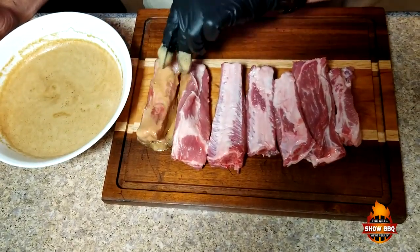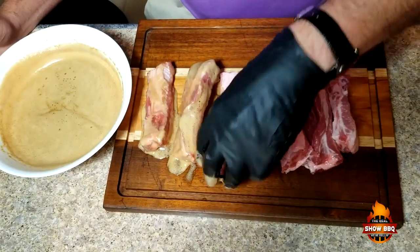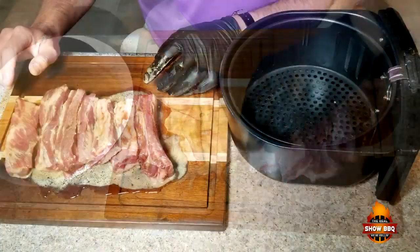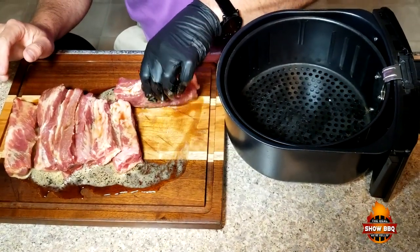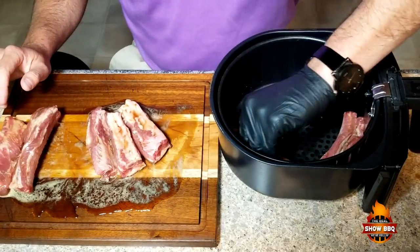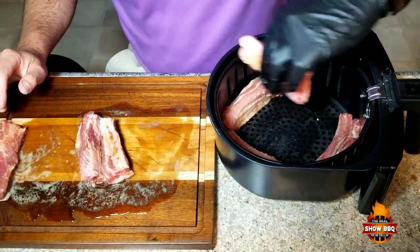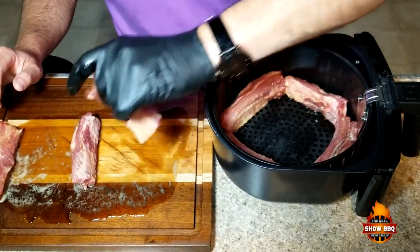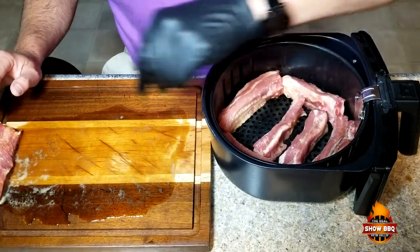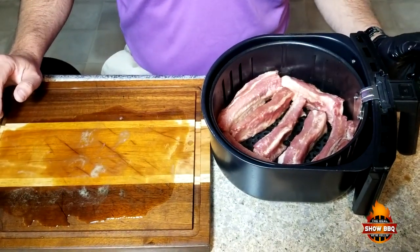I'm just gonna dip a couple and lay them out real quick. We're going to stand the ribs up sideways in the basket and see if we can get as many in as we possibly can — but I don't want to overcrowd it. Just gonna sit them in here like this, then get them inside the air fryer.